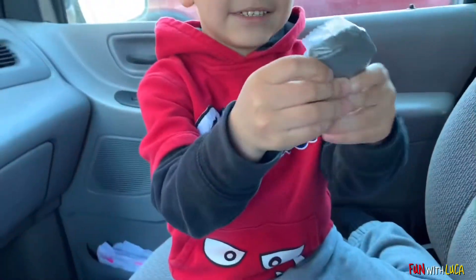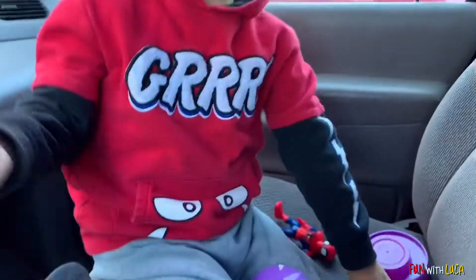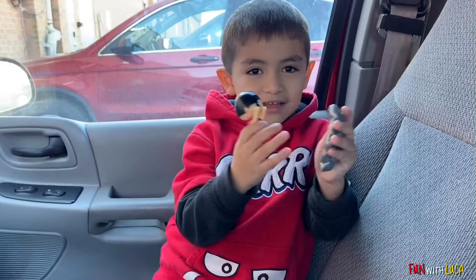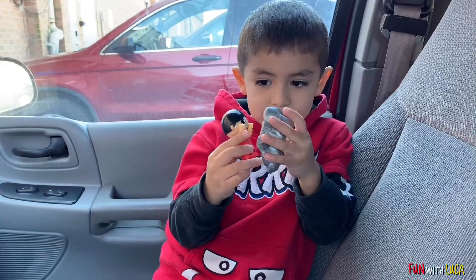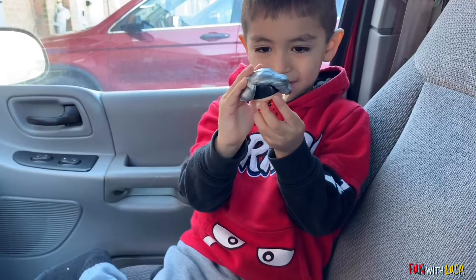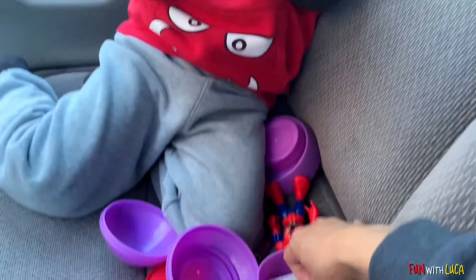Gray! Gray. Did you find your other Ryan? Yeah, where was he? On the floor! What was he doing on the floor — playing? Oh no, he was playing! Oh my gosh. You like your new toy from Ryan? Yes! So this is the sticker.